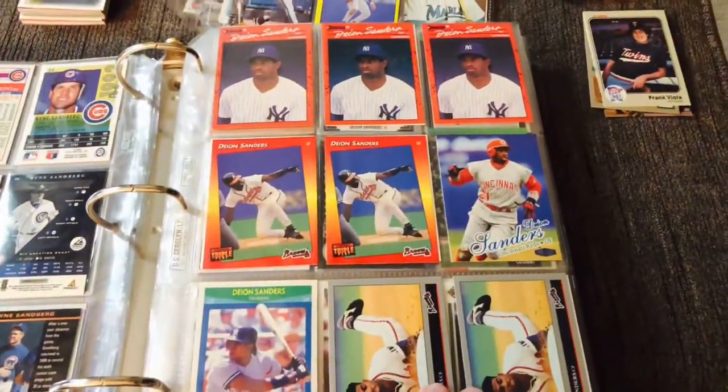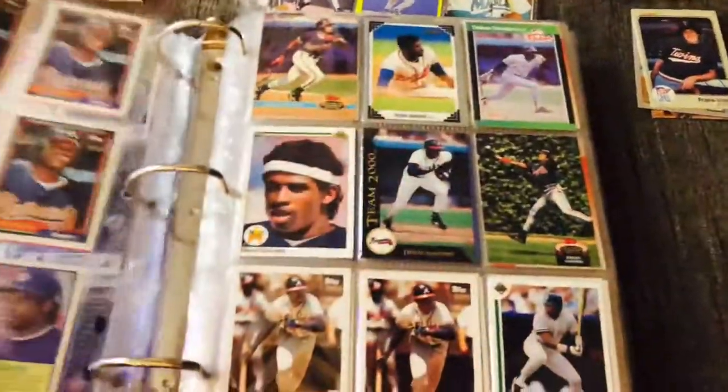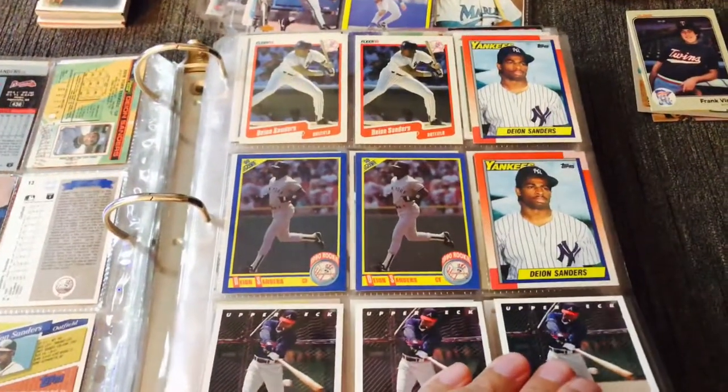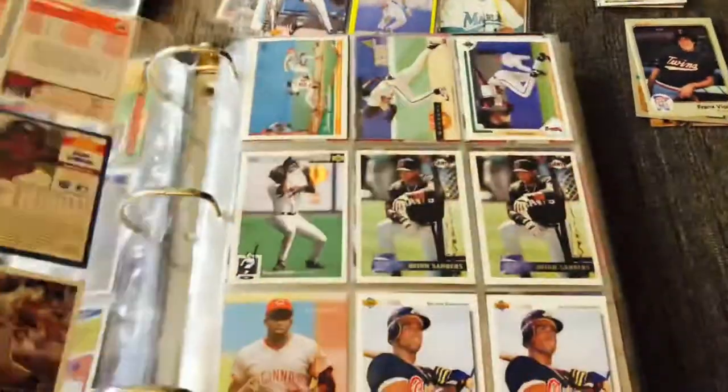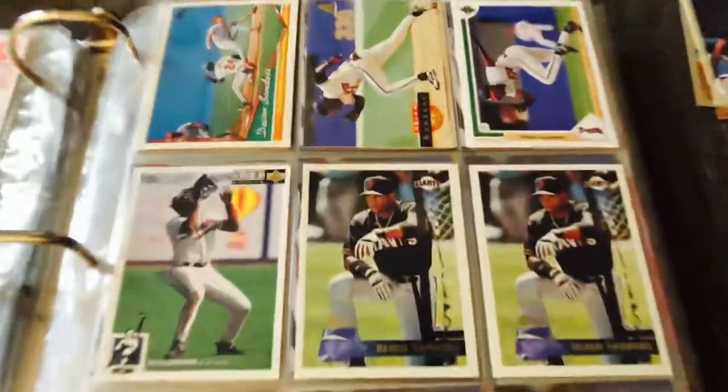Alright, then we've got Neon Deion Sanders. Obviously there are some of his rookies there, but same deal with him. I've got a bunch of his cards too. I'll hang on to his rookies, but his other stuff I really don't need. I didn't even know he played for the Giants.